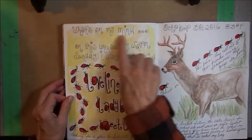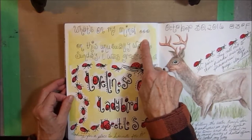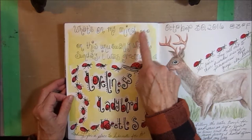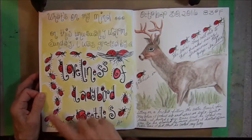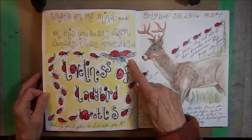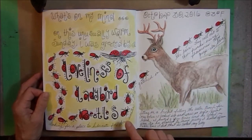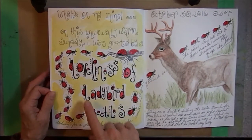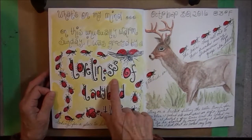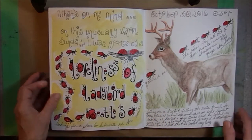I got this saying — 'what's on my mind' — from Facebook, because when you first log in and they want you to make a post, it says 'what's on your mind?' So I started journaling what was on my mind. And this day, it was a whole swarm of ladybugs. It was a very warm Sunday, and I think they were trying to get into the barn to spend the winter. I looked up what a swarm of ladybugs was called, and found that it is called a loveliness. So I had this loveliness of ladybird beetles going into my barn.